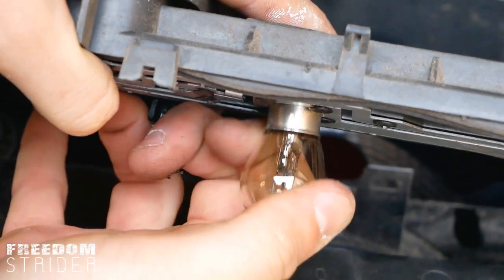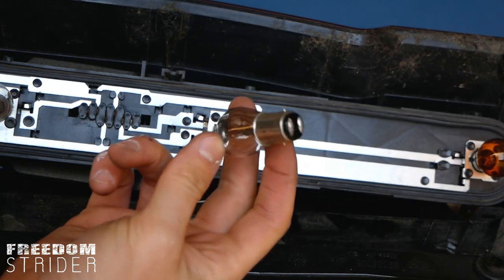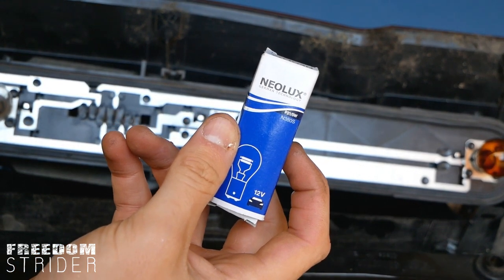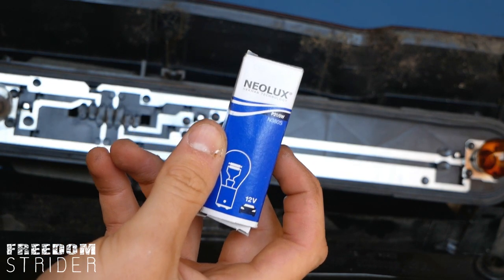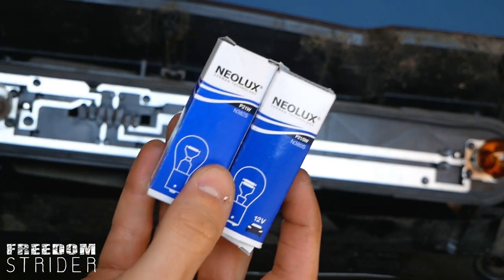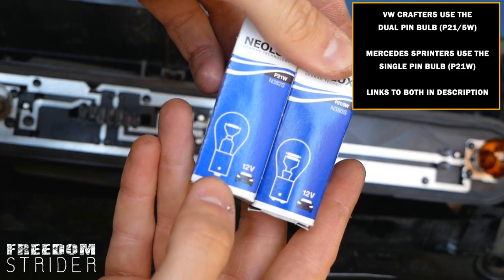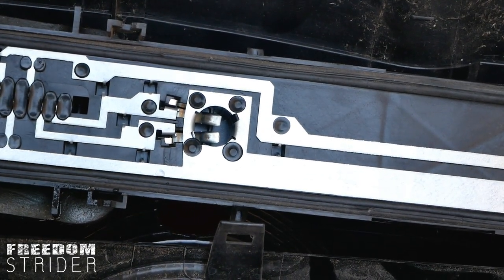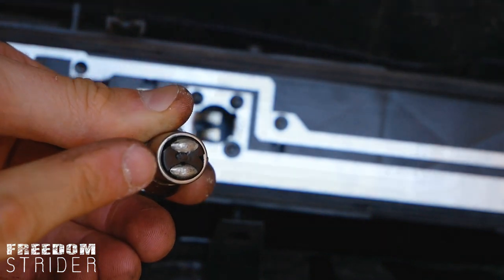To remove the bulb, you just twist anti-clockwise and it pops out. With the old bulb removed, we can replace it with our new bulb. The code is P21-5W. You want to be very careful because when you type in VW Crafter light bulb, two options come up — one has a dual pin and one has a single pin. As you can see from our connection in there, we have a dual pin, and the bulb we just pulled off also has a dual pin, so you'll want the dual pin one.